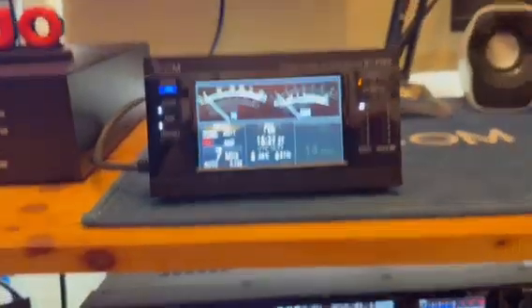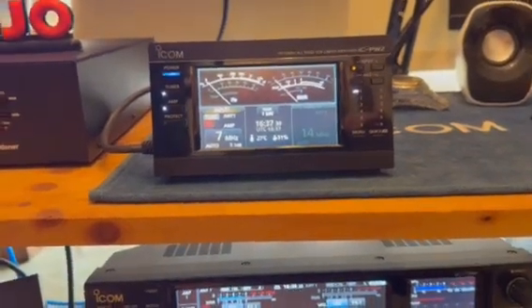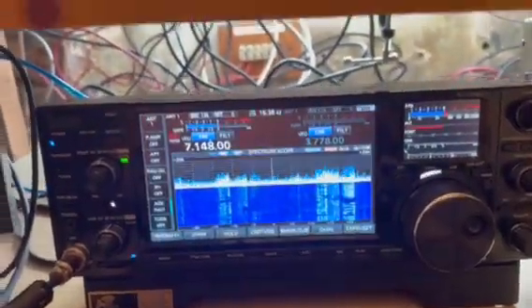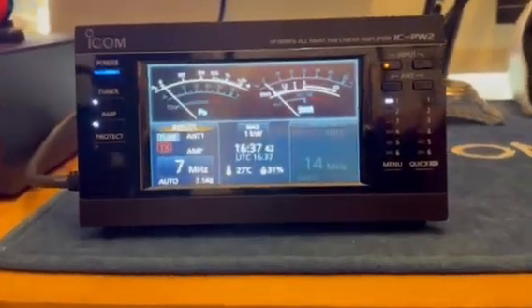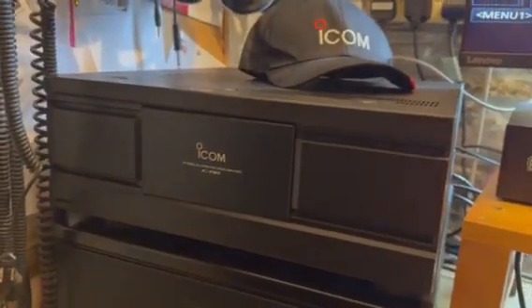Setting it up, once I actually got my CIV correct, was very easy. Setting up the ALC was a straightforward adjustment from the Icom radio to the PW2 - very, very easy and straightforward. This is quite a complex amplifier.